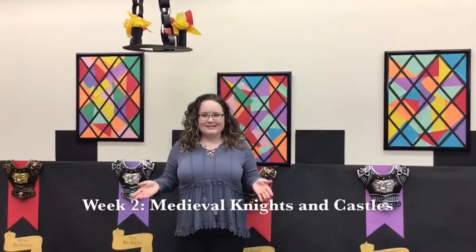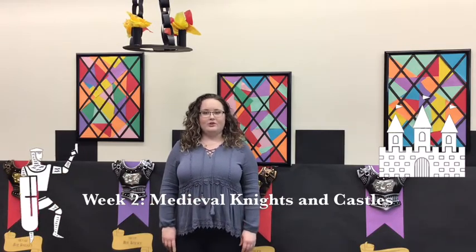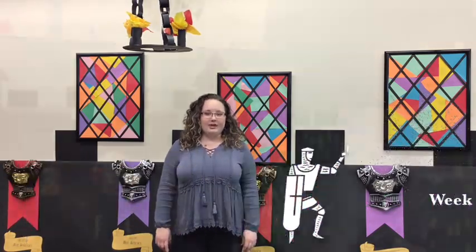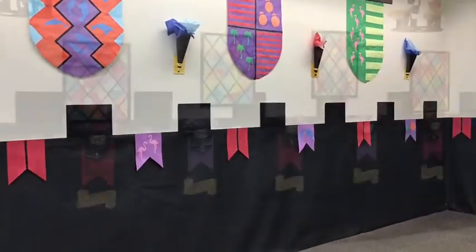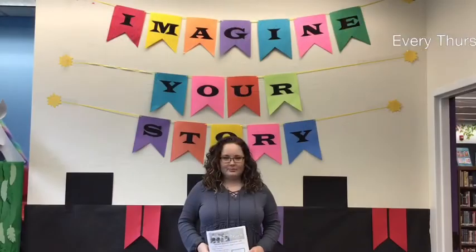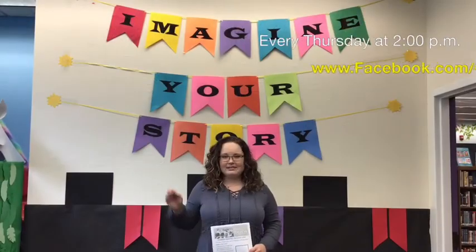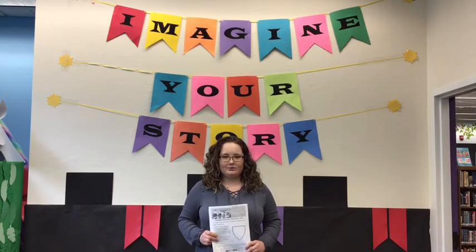My theme this week is knights and castles. If you come to visit me at Naples Regional Library, you've probably seen our very own castle that we have constructed in my storytime room. If you haven't come to visit me, you should come and take a look. Every Thursday at 2 p.m., we're going to put up a video just like this that goes along with our weekly theme and our activity summer reading packets.